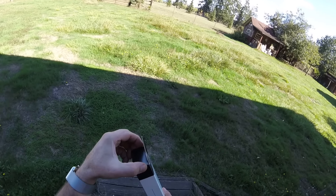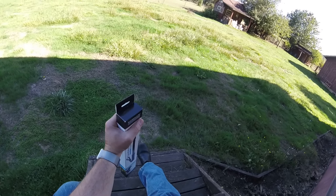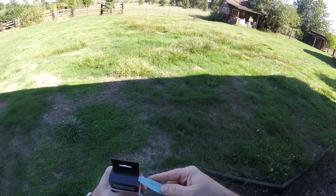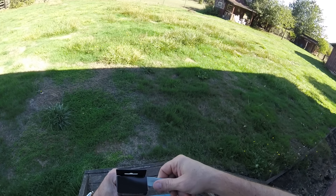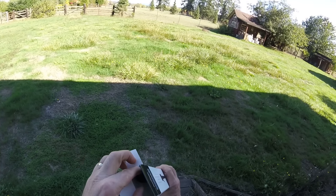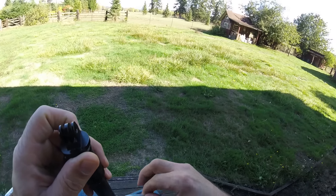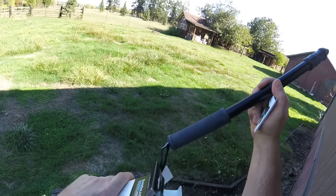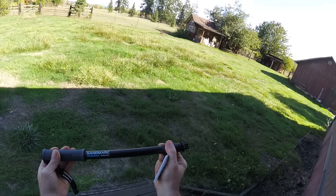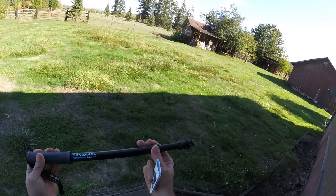It looks like it's very high quality. I cannot stand to tear up a box when I open it — let's see if we can get it to lift. There we are — it was stuck. Oh, look at that! It's a nice telescoping pole — oh yeah, that's cool!